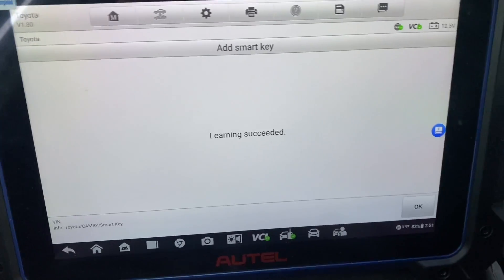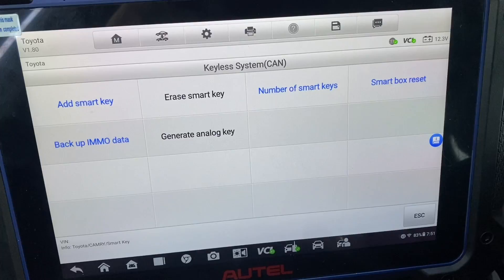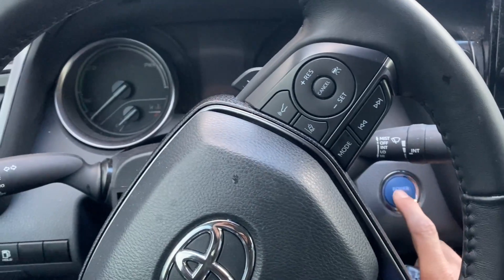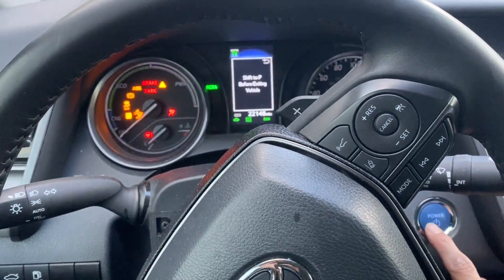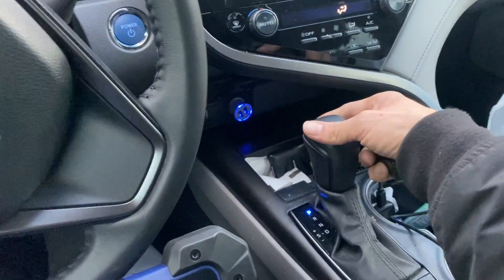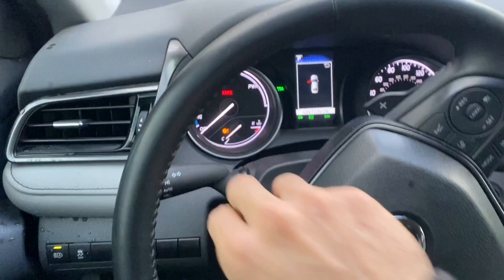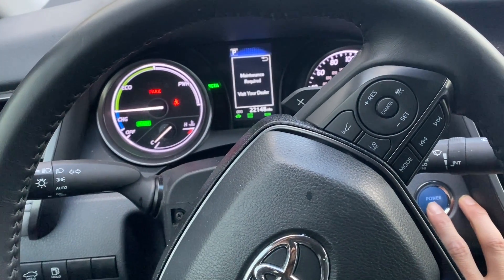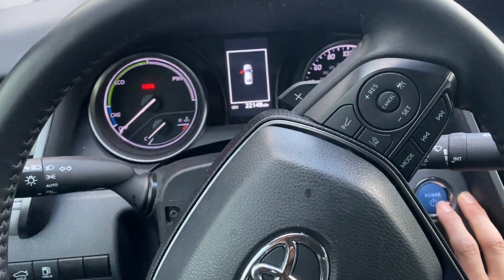Learning succeeded. Press okay, and let's try out the key. We'll shut the hazards off, shift to park. Okay, I'll shut this blank off. Let's try this again.